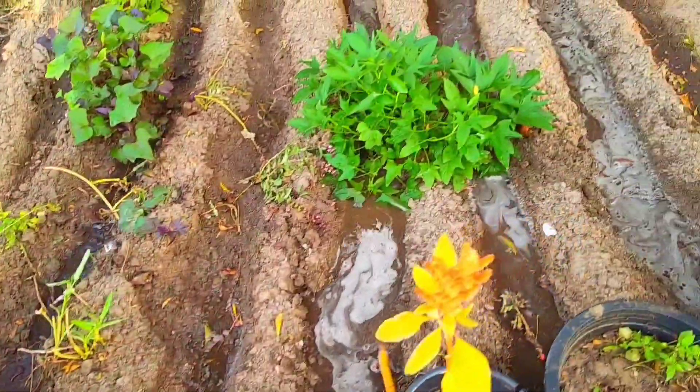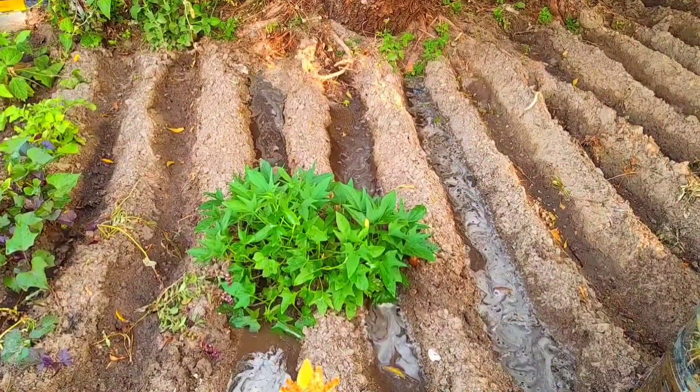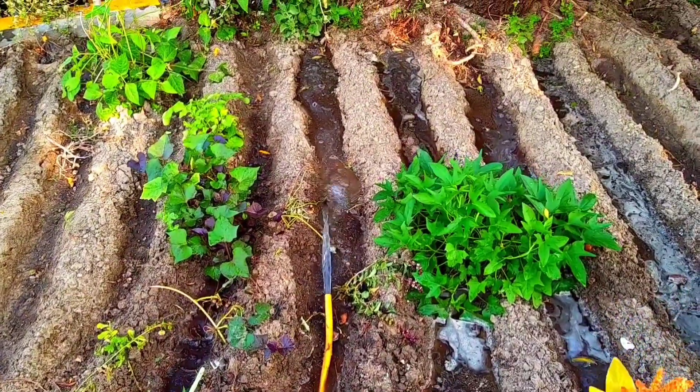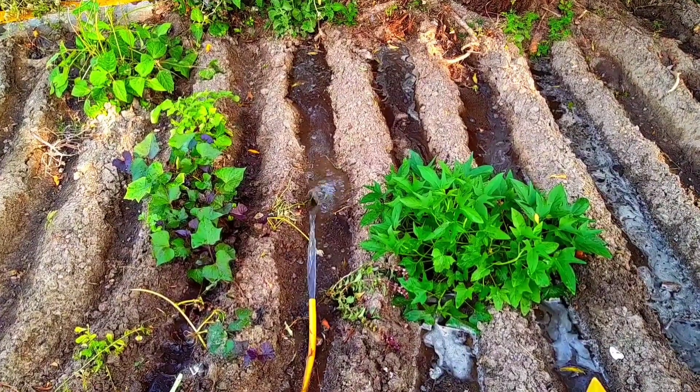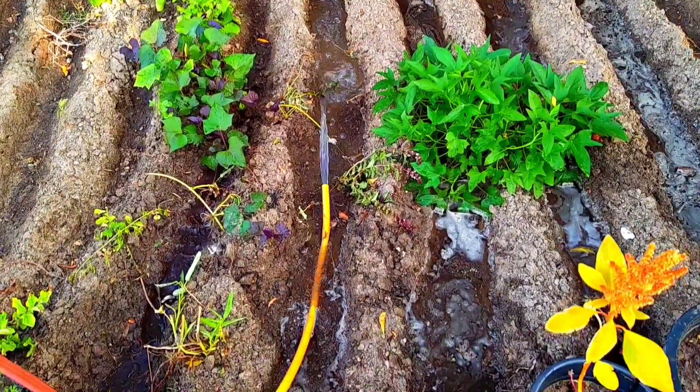This is the beauty of natural gardening — very simple. Natural composting directly in the soil, then rotate the water in the soil, just prepare the bed, raise the bed, and remove any unwanted stuff.